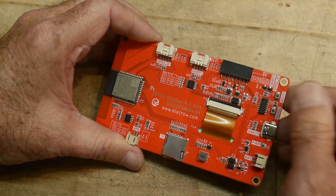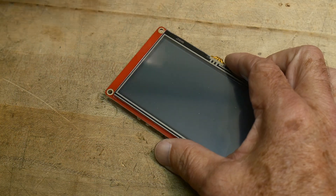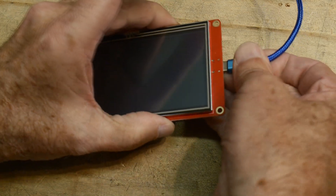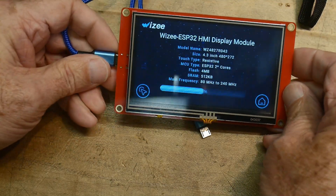Reset and boot, all the normal stuff. So let me get some USB-C going here and turn it on. It just wakes up with a demo program here.